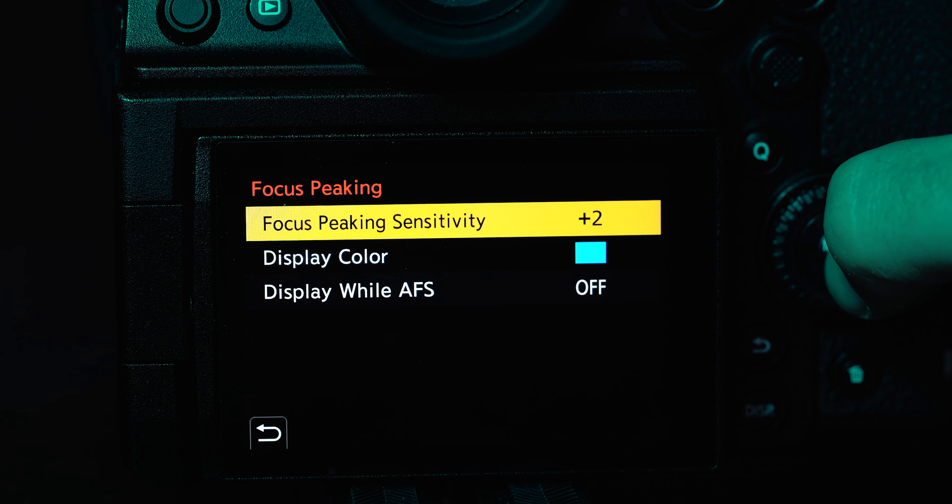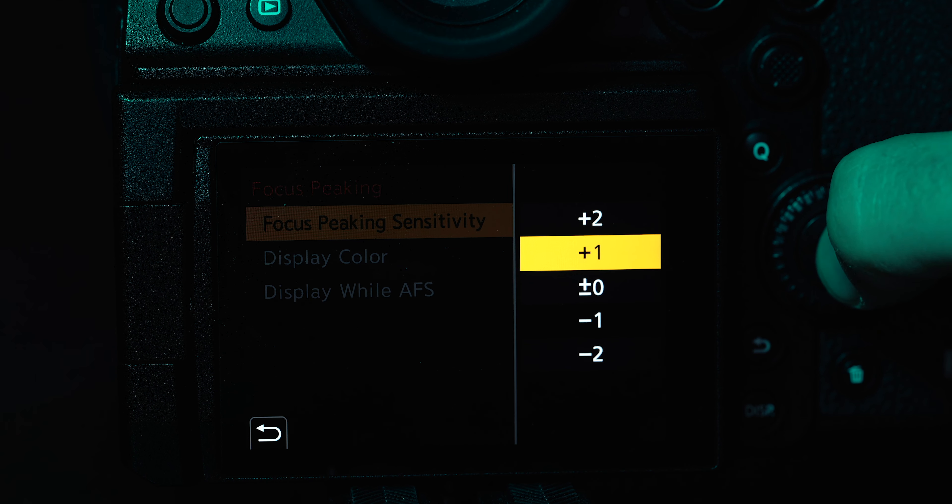You can also choose the strength of the peaking. A lot of the time when I turn it all the way up, there's just way too much peaking going on everywhere. I like to choose either mid or one step below the highest setting. I realize peaking doesn't work for everybody and it can be more of a distraction than a useful tool.